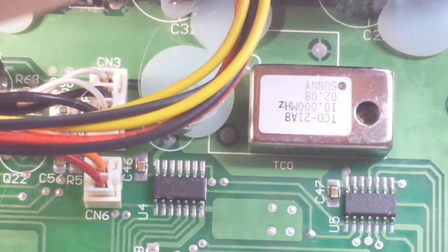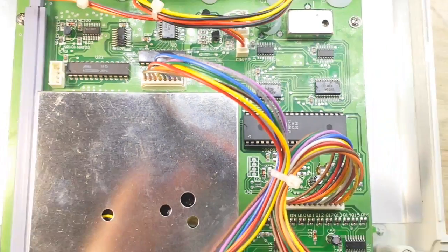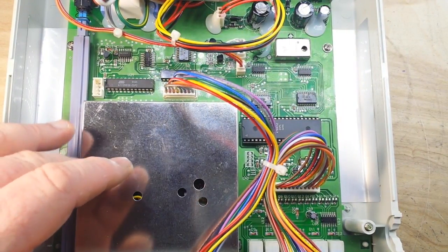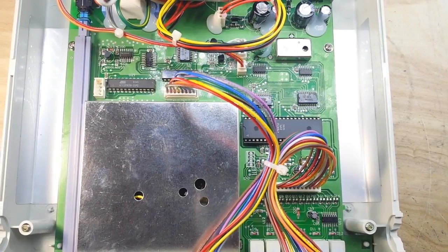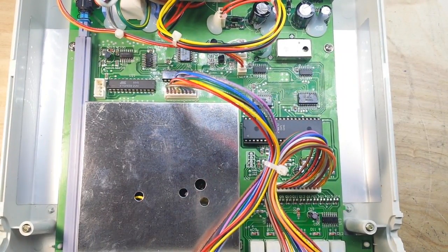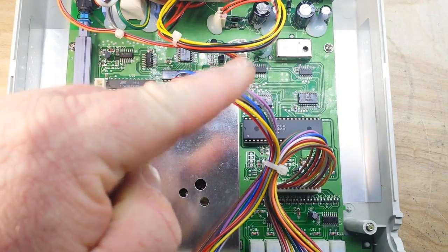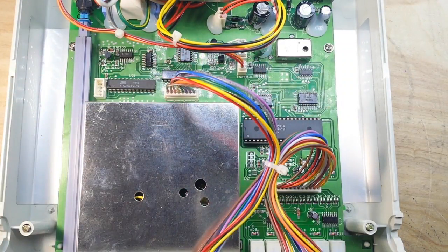Up here is our temperature-controlled oscillator, the TCXO, running at 10 MHz. Of all the counters I have, this one is the best. The input section is under a soldered-on can, so I'm not taking it off, but it's pretty simple stuff — just flip-flops and modulator/demodulators counting pulses. A peak comes in, clocks it, moves to the next one, and so on.